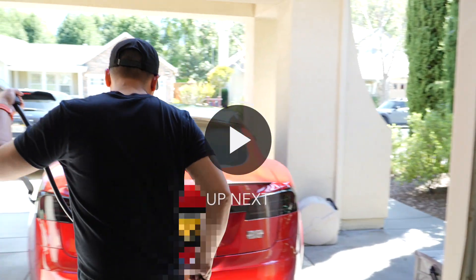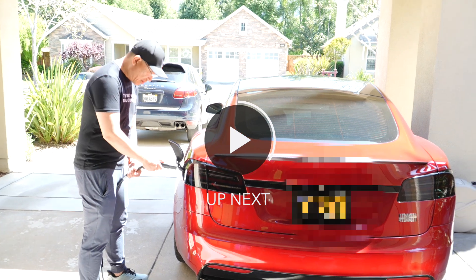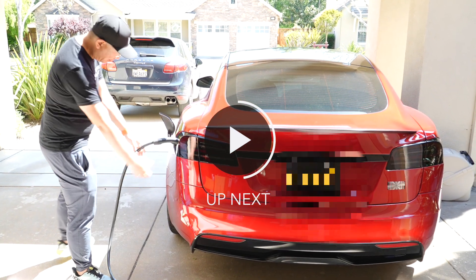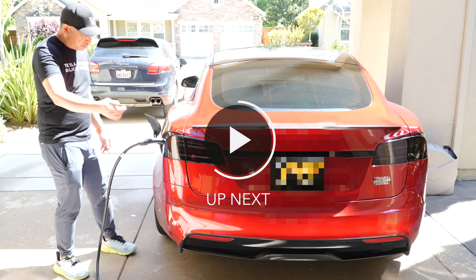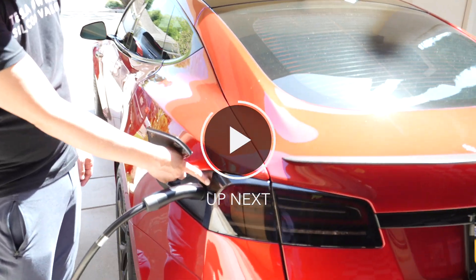You can see it's super convenient — it already opened up, so charge it up. As you bring this closer, you can see it's starting to blink green, which means it is charging.